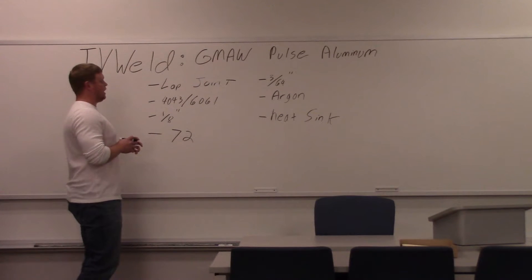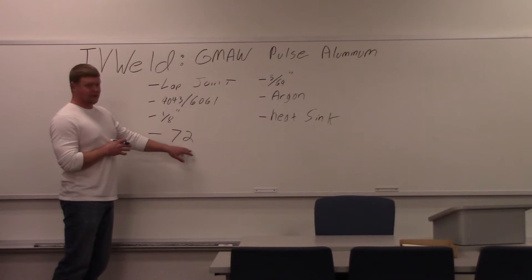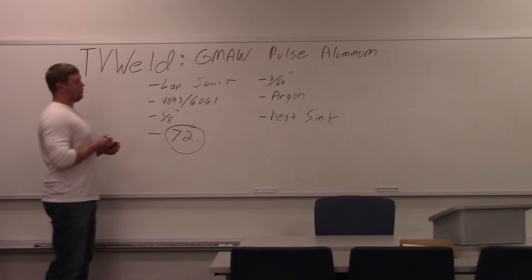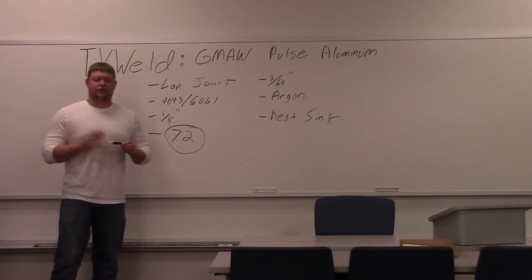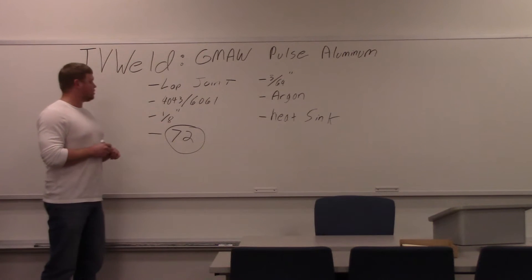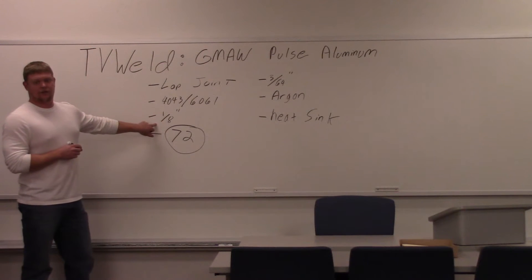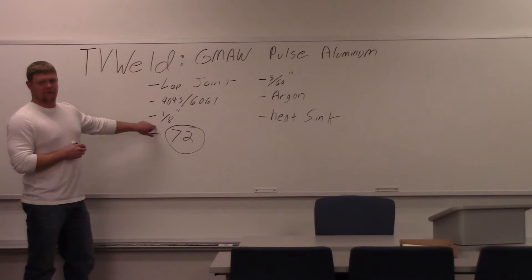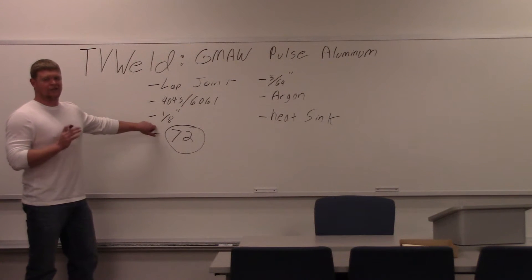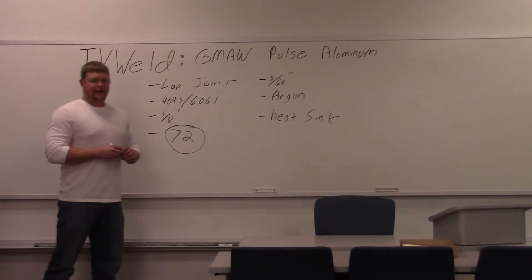The difference between pulse and spray transfer is just the program number on the machine — you go from 71 to 72. Program 72 is pulse. The next video we're going to do is pulse on pulse for even thinner stuff. The reason you go to a pulse mode is because the material is a little bit thinner. When we did our spray transfer mode at 71, we used a quarter inch thick aluminum. Now we're using an eighth of an inch. You've got to move really quick with it. Once you get it set right, you can just go straight across — you don't have to do a lot of weaving. So we'll get out in the lab here and start this.